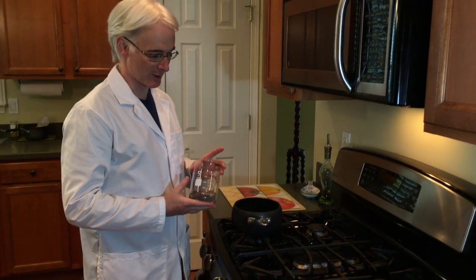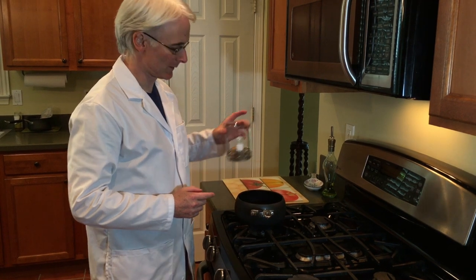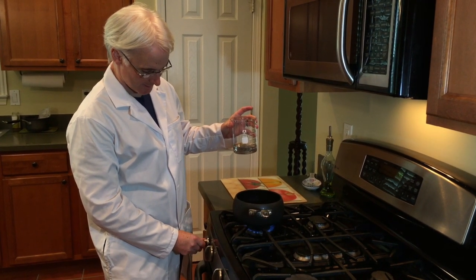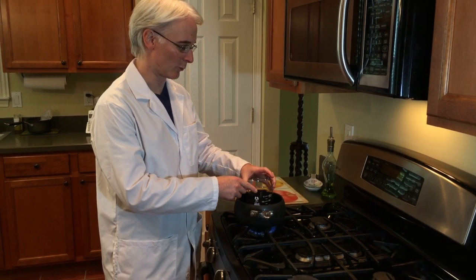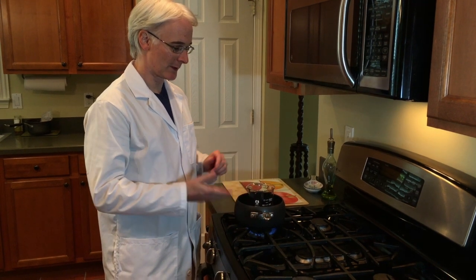So now we have our beaker with the steel wool in. We're going to turn on the heat. Put the beaker into about 1 inch of water. You're going to let this simmer for about 45 minutes — don't let it boil actively, just get it simmering. You want to reduce it down to 50 milliliters, and that will give us the iron 2 acetate that we're looking for.